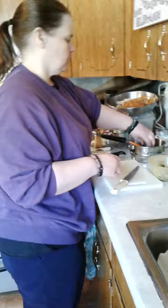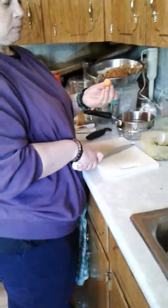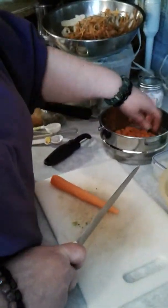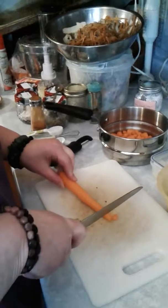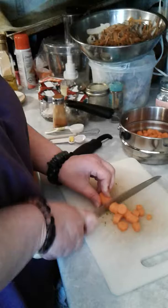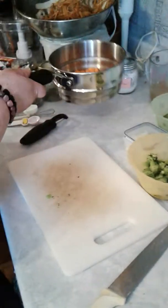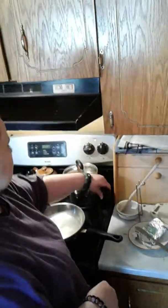I preheated the oven to 380, so it's all ready to go once everything's together. Now I'm going to do the carrots — my carrots are small, so after I get this one in there, it's about a cup of carrots. I actually have a cup of each of the vegetables, and since I'm steaming these, my water is all set for the steamer.